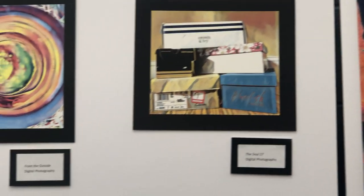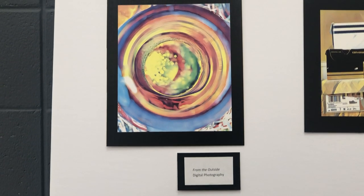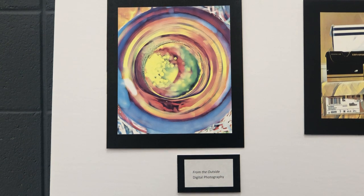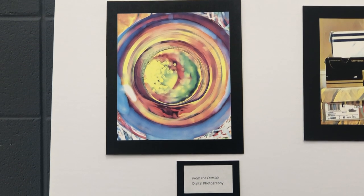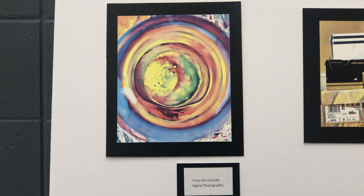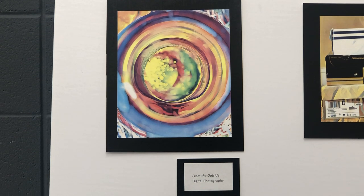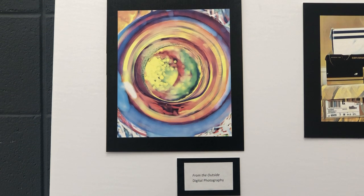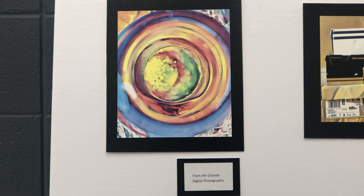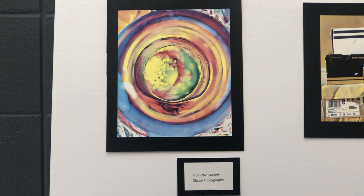For my third piece, it's called From the Outside. This was actually a jug I found in my yard — it was a really old, ugly brown color. I took this photo myself and digitally modified it to give it a vibrant color and a unique look. I decided it would be unique to take the picture from a different perspective — I went right above the bottle and made it look like you were looking inside, which is why I named it From the Outside, because you're looking outside from the rim of the bottle down to the very bottom of it.